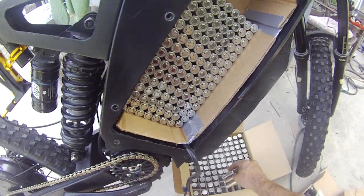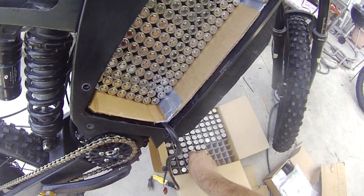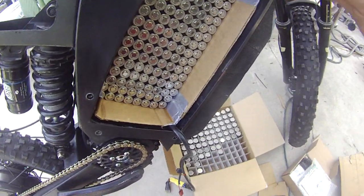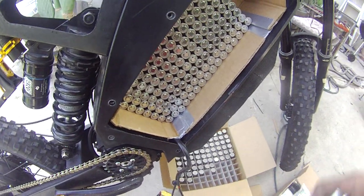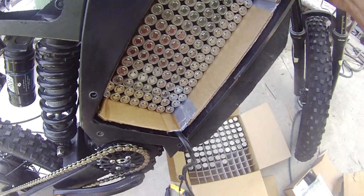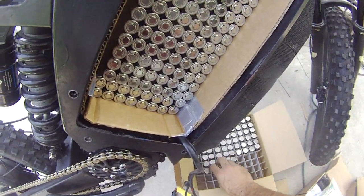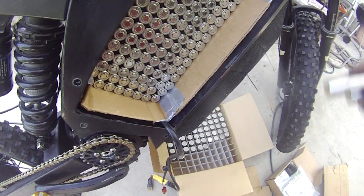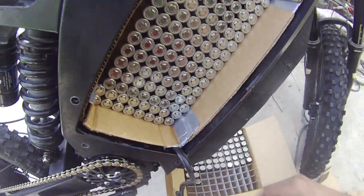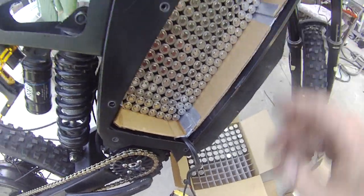For the first battery we're just going to do a single row, which with eight cells will be 16 amp hours — so it's going to be 72 volts, 16 amp hours. These cells can put out 20 amps each, so a group of eight cells can put out 160 amps. They won't have any problem with fast charging or discharging — they're going to work just fine. I happen to know they're used in electric car projects.